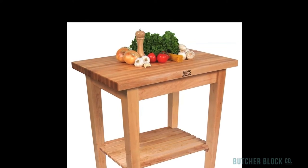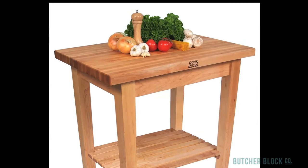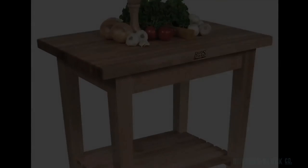But more than anything else, you'll appreciate the Butcher Block top on the Country Work Table. It's versatile, so fine for everything from food preparation to dining. Check it out at ButcherBlockCo.com.